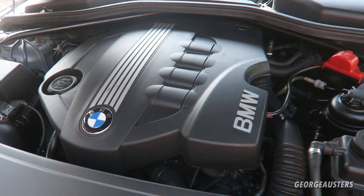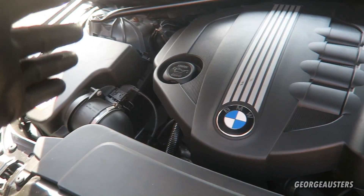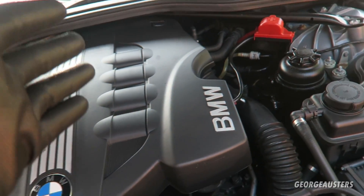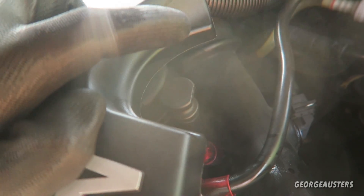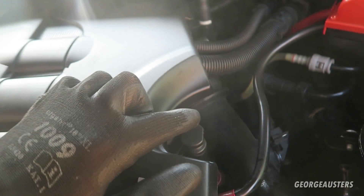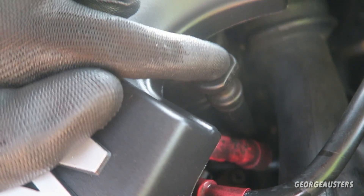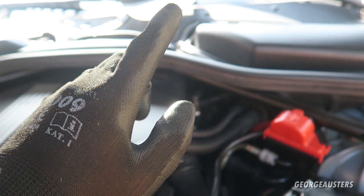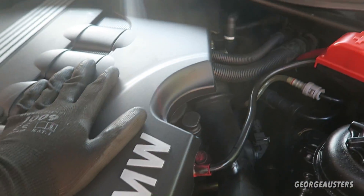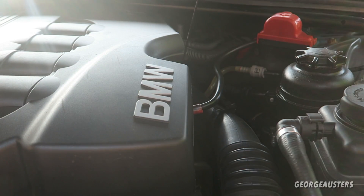To start off, we're in the engine bay and we're going to check all of our fluid levels. We'll start with the oil level. Some BMW engines may come with a dipstick — mine luckily does. If yours doesn't, I'll show you in a minute how to check that on the iDrive. I'm going to go ahead and check the oil level with the dipstick first.